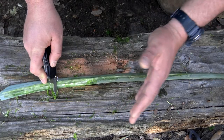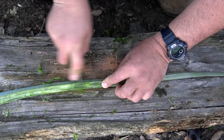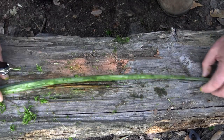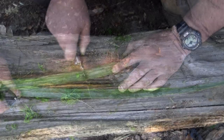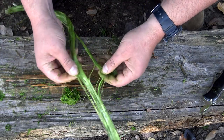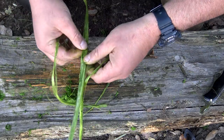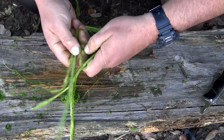A common household spoon works just as well. You want to try and stay away from something with a sharp edge on it, because what tends to happen is it wants to damage those fibers. Once you've got it all the way down on one side, flip it over and do the exact same thing. From here, all you've got to do is just separate your fibers and you'll be good to go for the cordage making process.